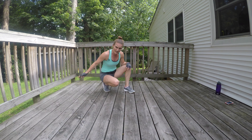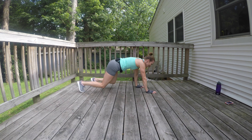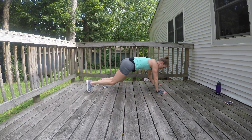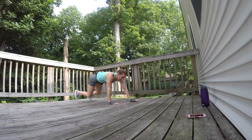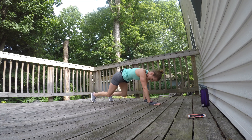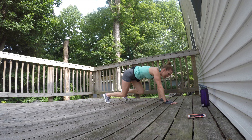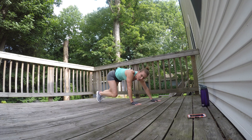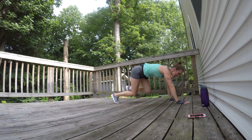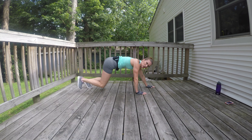Bear crawls are next. Knees a couple inches off the ground, walking on your toes and your hands, hips staying low — avoid hiking those hips. Over halfway done with this interval, less than 20 seconds to go. Hang in there, you got this. If you're more of a beginner or maybe you're having an off day and you need to take a little rest at any time, do it — give yourself 10 seconds to recoup then join right back in.